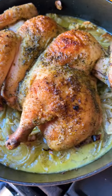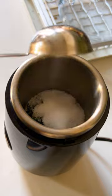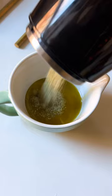Today we're making Ina Garten's skillet roasted lemon chicken, all in one pan. Let's go! Grind up your thyme leaves, fennel seeds, salt, and black pepper, then add to your olive oil and set aside.